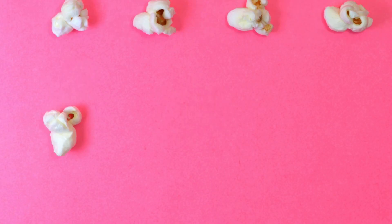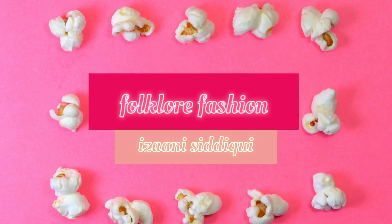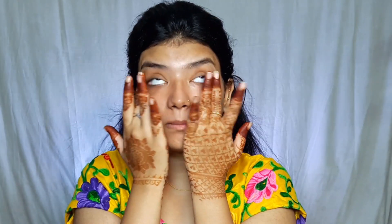Let's see how I created this look. So first of all, we will use a primer, because primer will keep our makeup on for a long time and our foundation will be very smooth. I am going to use NYX primer here. All of my products and shades will be in the description.